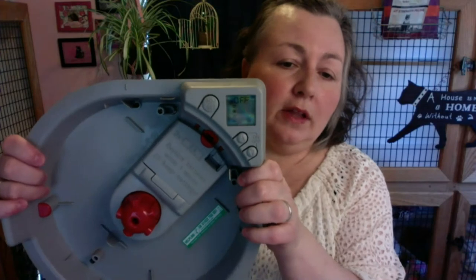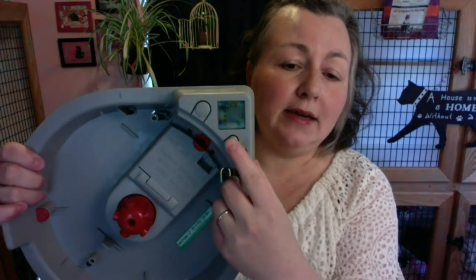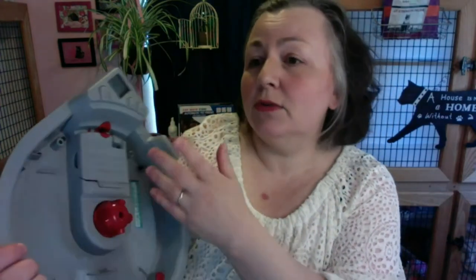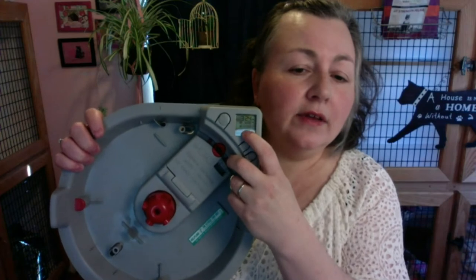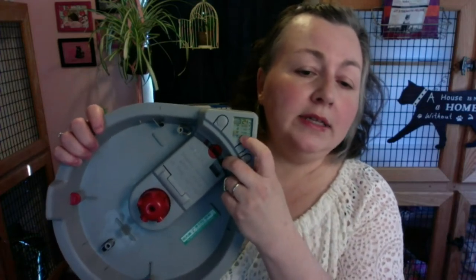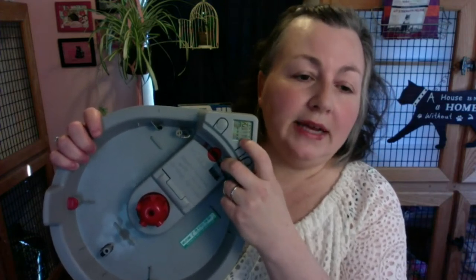You can schedule all the different feedings. It all starts with the clock — right now you can see it's off. The way you turn it on is you hold these two buttons down at the same time. Then you set the clock for the current time — it's 3:24. It has four timed slots, and you can set them for any time. I have a lot of clients who feed really early in the morning or even around midnight or 1 AM, which is when cats tend to eat a lot of their wet food.